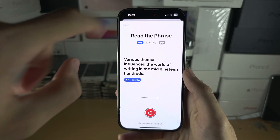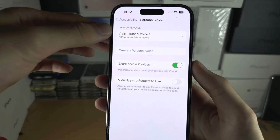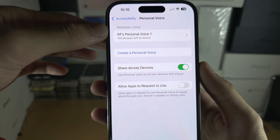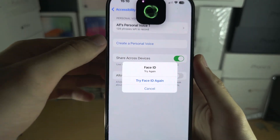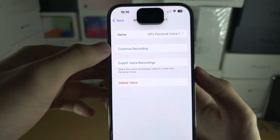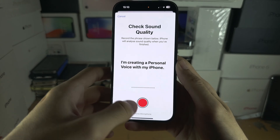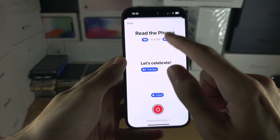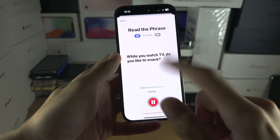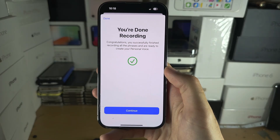If you tap Done, in the Personal Voices area you can see you can always come back and finish the recordings you haven't done. Go into the voice, select 'Continue Recording,' and it will check the sound quality again. Then you can resume right where you left off.